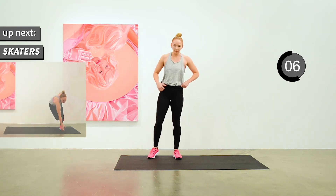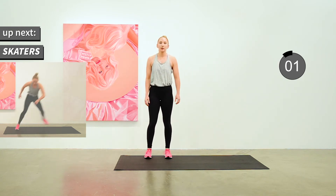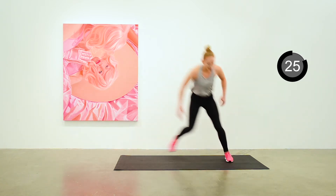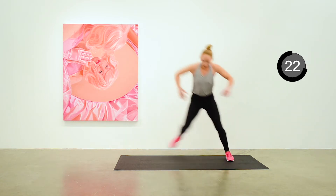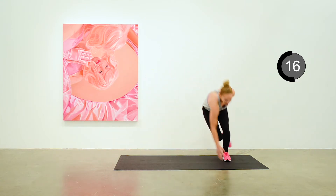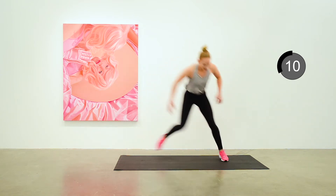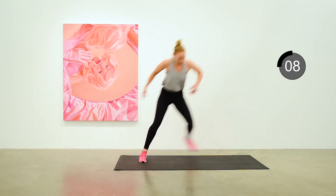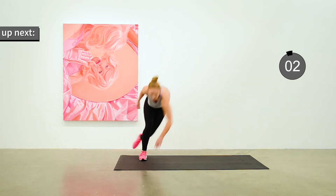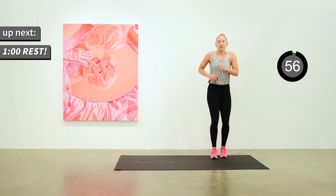Stay on your feet — we're going to do skaters next. A nice leap side to side, keeping up a nice pace, touching down if you can like Anita is. You can modify this by making it more like a step side to side if you need to. We've got a full minute rest here between sets.